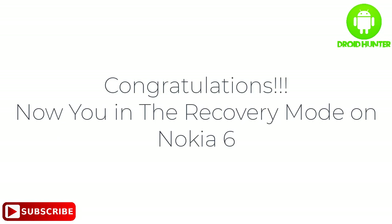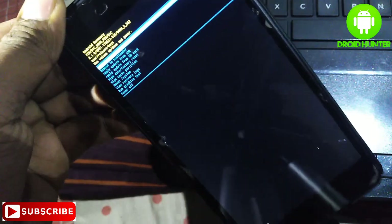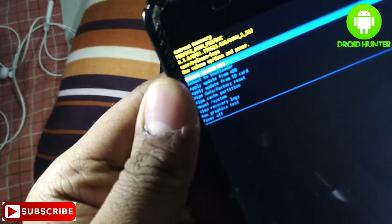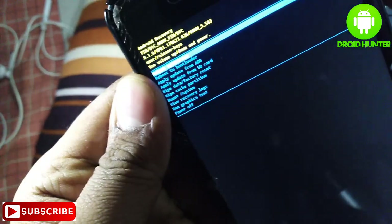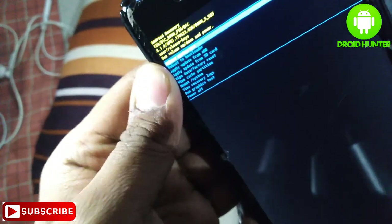Thanks for watching and don't forget to subscribe to my channel. Now you can easily flash your Nokia 6. Next video I will show you how to hard reset your Nokia 6, so guys don't forget to subscribe.